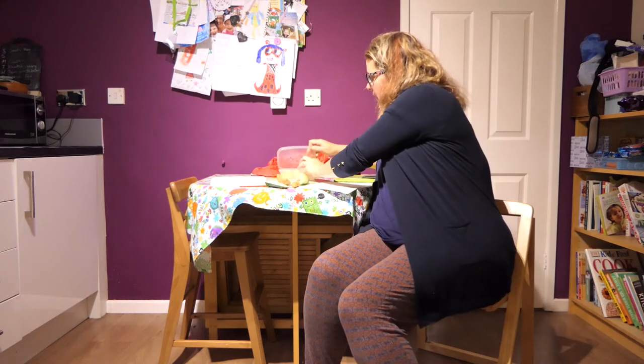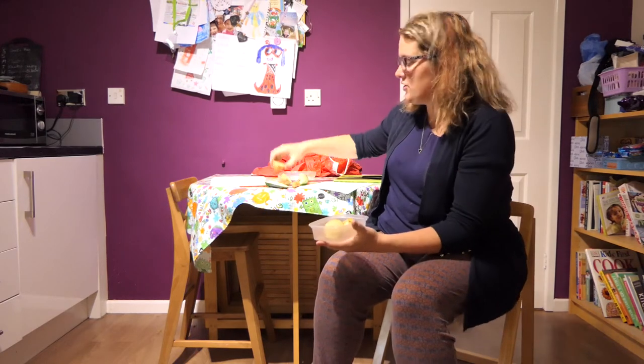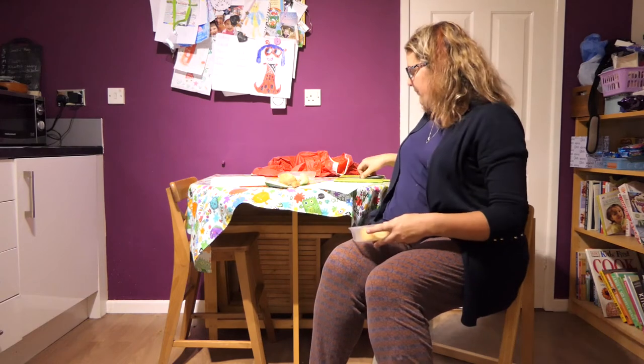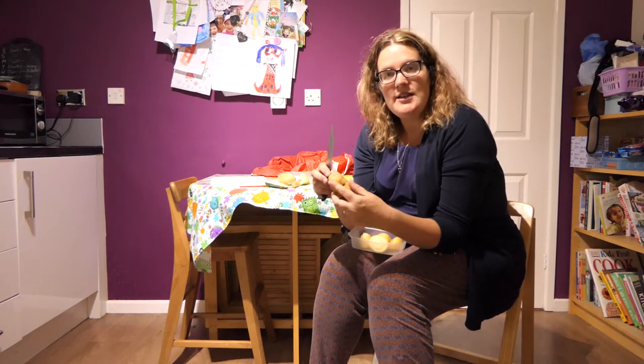Now we're going to have a go at making some printers using the potatoes - I made these earlier. The way you do it is you cut your potato in half, decide what shape you want, something simple like a heart, a triangle, a rectangle, or whatever shape you like. You must get a grown-up to help you with this. The grown-up is going to very carefully make the shape using the pointy part of the knife on the potato, and once they've done that and dug down a little bit deep, you can carefully slice the potato until your shape is cut out.